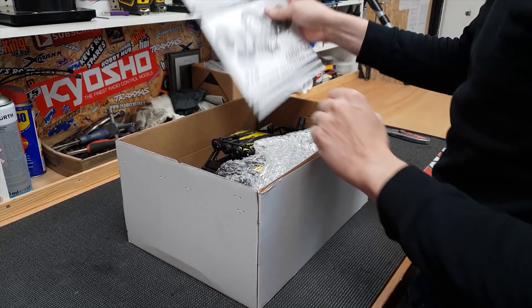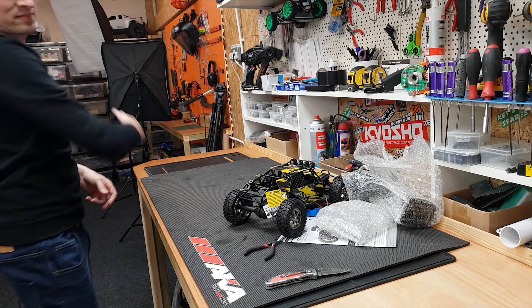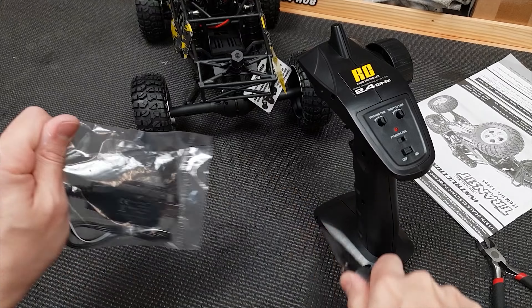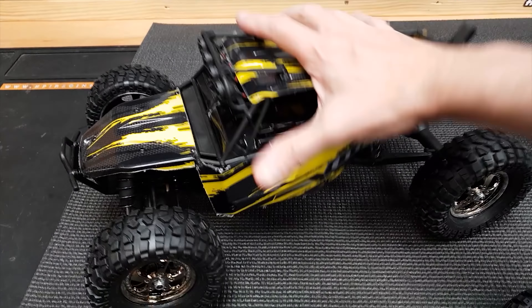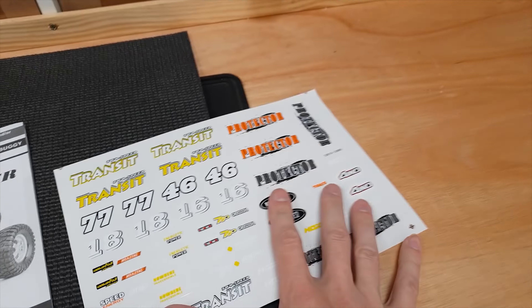Let's crack it open. So you get the car, spare wheel for the back, radio, battery, charger, instructions and stickers.